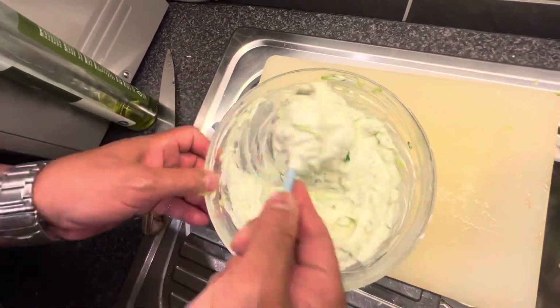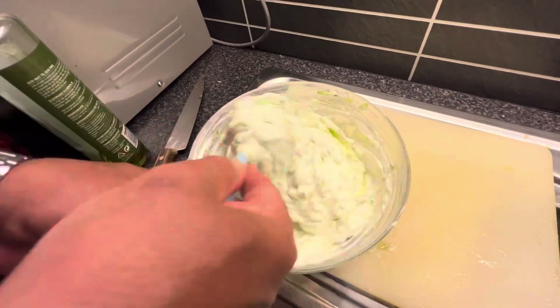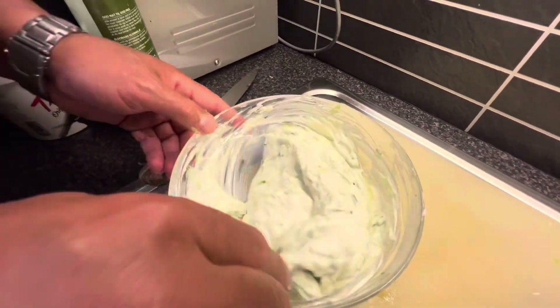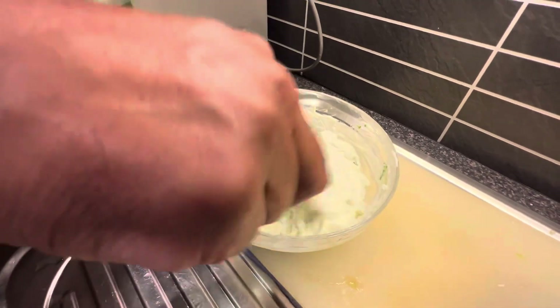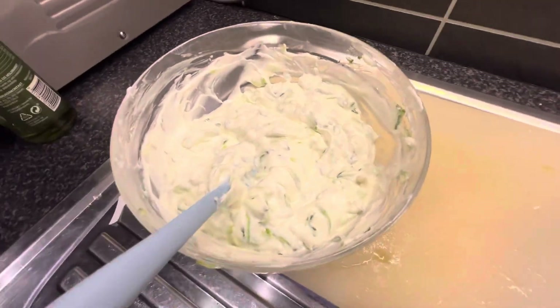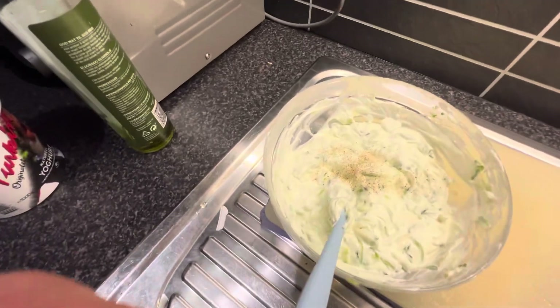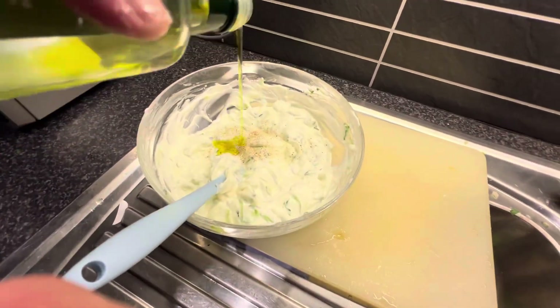Here we go — this is the finished, most professional Greek-style tzatziki. You add a little bit of Greek olive oil on top, then chopped dill or oregano. Many chefs also add mint leaves — it's up to you. This is the standard. You can add salt and pepper the way you like it.